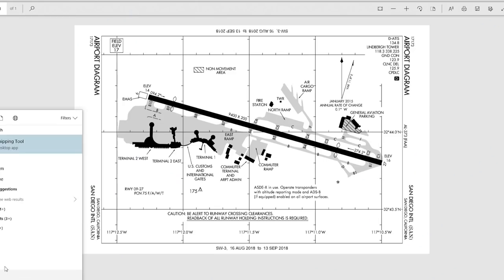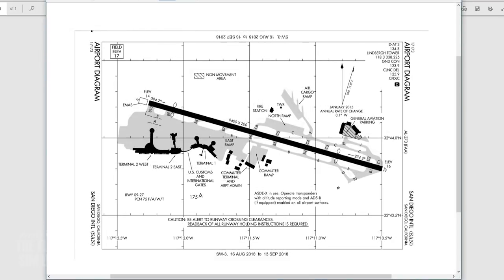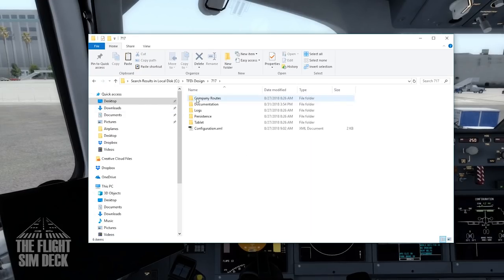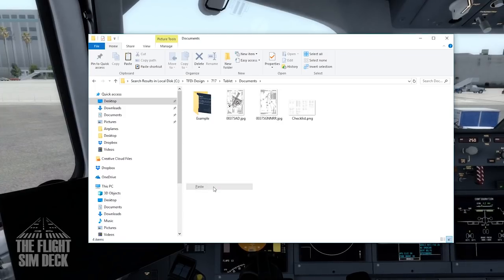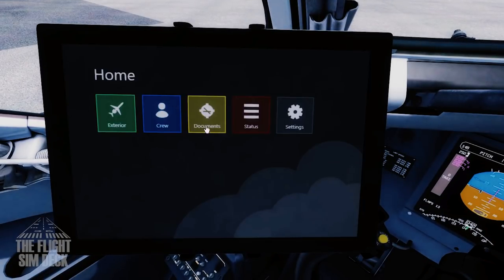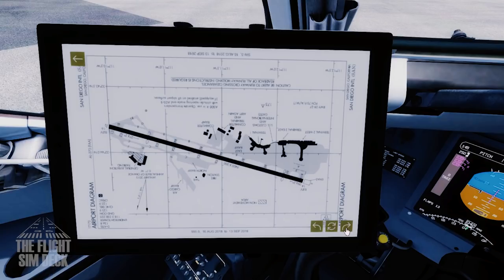I'm going to show you how to put a chart in the tablet. Take a chart and use the Windows Snipping tool to save a JPEG of it to your desktop. Label it — for example, the San Diego airport chart. This comes in really handy when doing approaches. Find it in your My Documents folder, find the 717 folder, go to Tablet, then Documents, and put the JPEG in there. It'll instantly be picked up by the tablet. Go to the tablet, click Documents, and you can see it, rotate it any way you want, and zoom in.